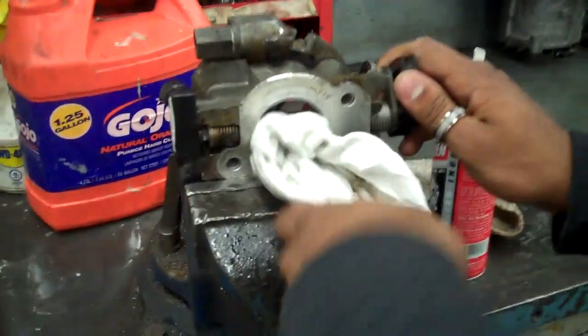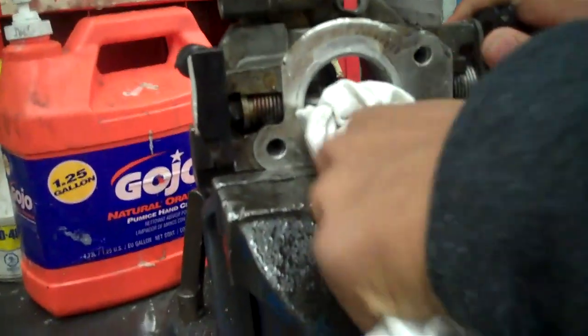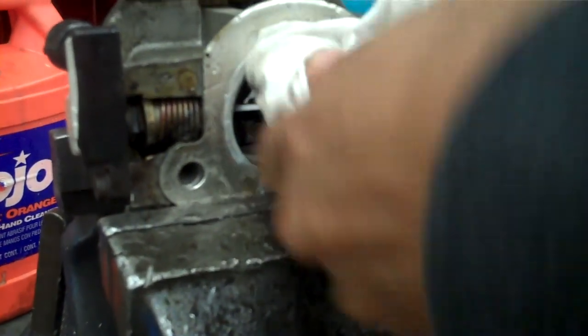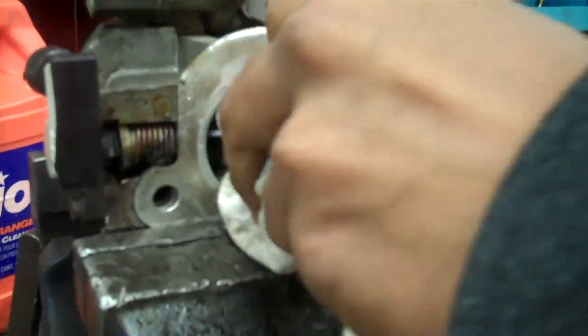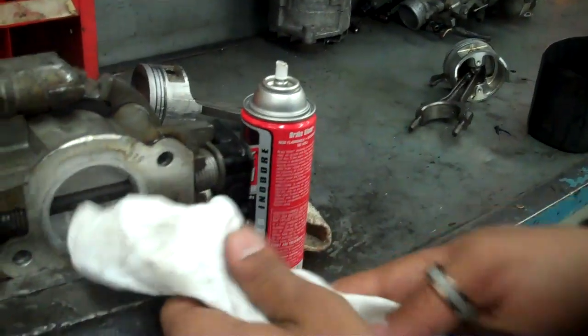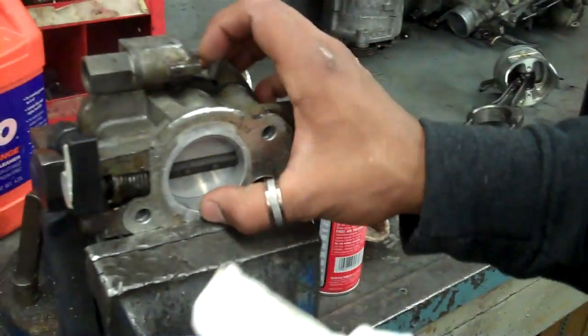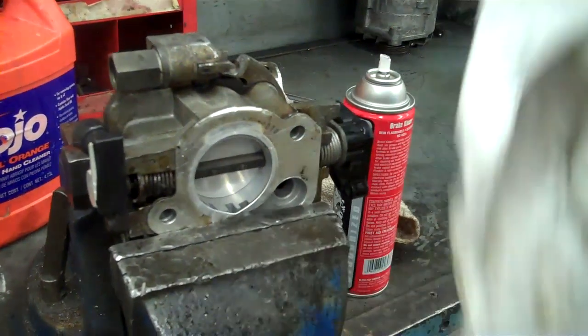Open up the butterfly valve and clean the carbon deposits right underneath and over the top of the butterfly. As you can see, all these carbon deposits came out from the throttle body, which like I said can cause hesitation or a sticky throttle, and that's it.